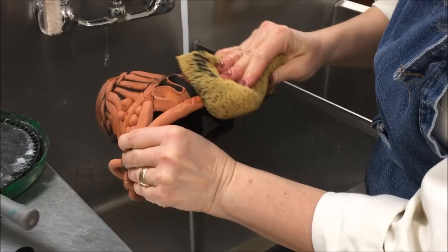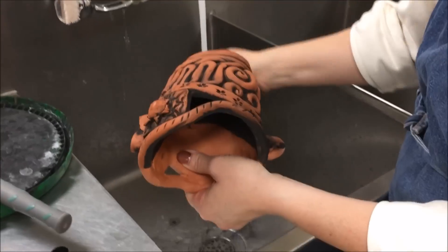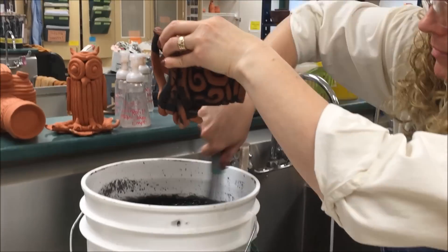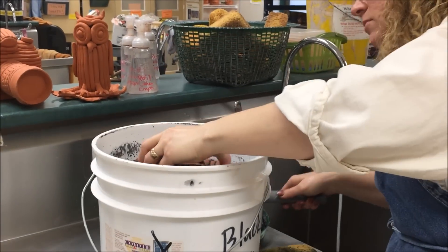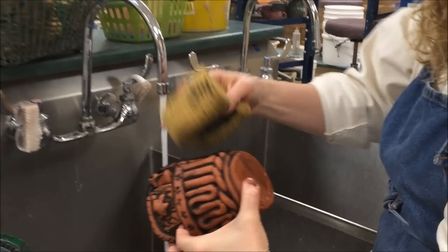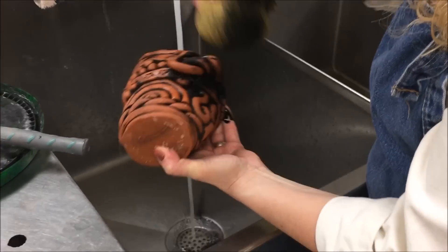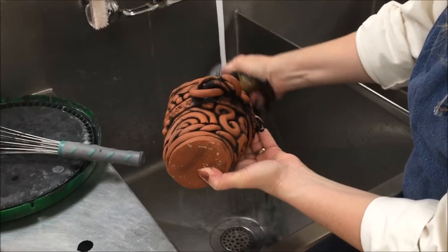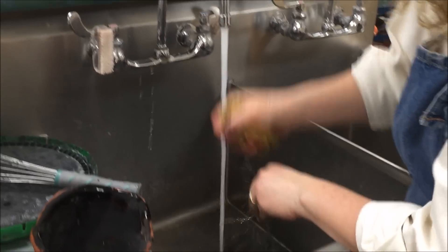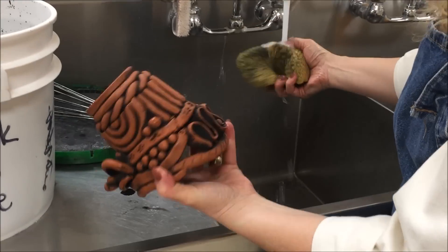Keep rinsing that sponge as you are wiping, rotating it to a clean spot. You really need to have a sponge that has been cleaned quite a bit. Wipe the last part of the pot with a clean sponge, trying to get all the smears off the outside. You can leave the inside black if you want, or you can wipe that as well — it's your preference. Get all the material out of the little grooves.